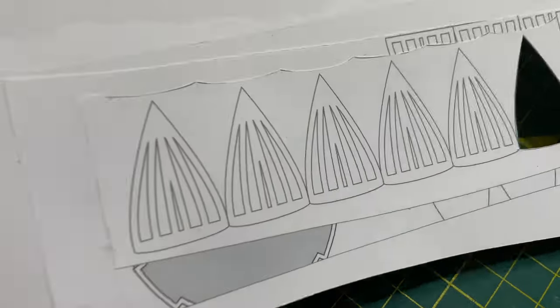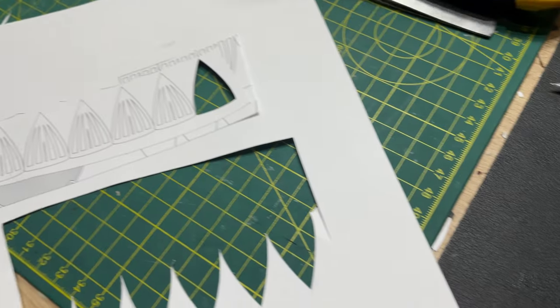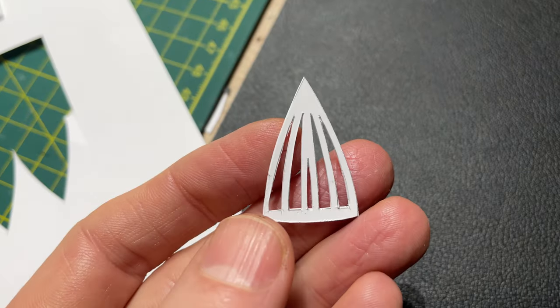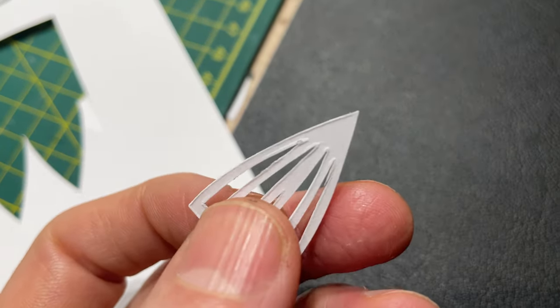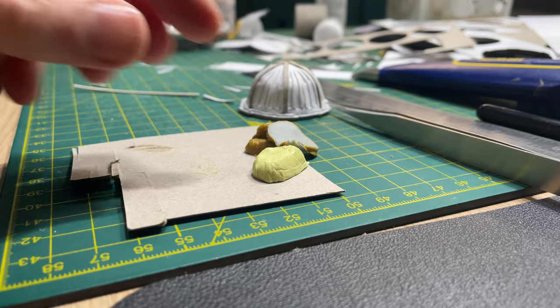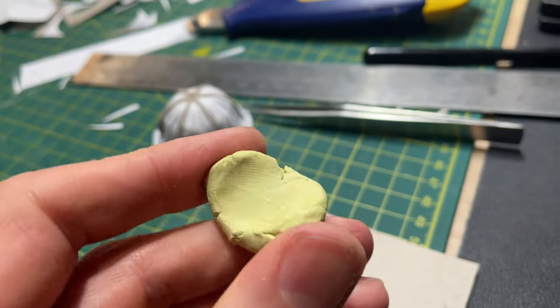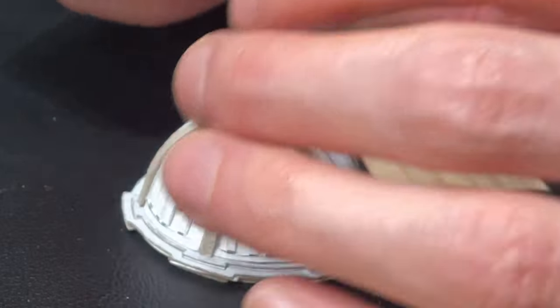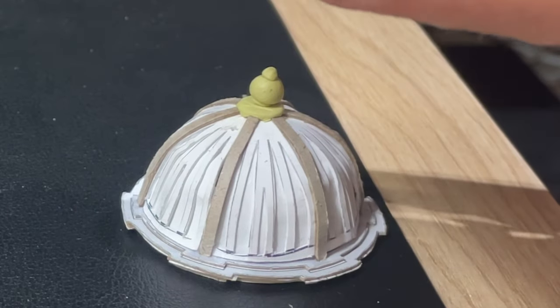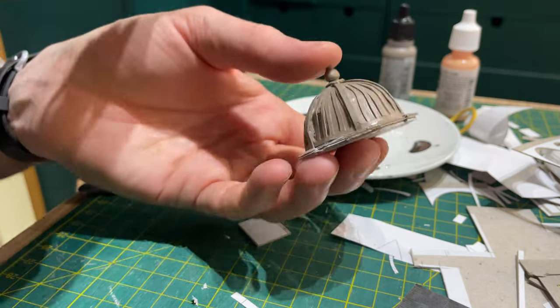Next I printed a version of the petals with slots to cut out. I glued the paper together into a stack of three sheets and then carefully cut them out with the scalpel, and carefully glued these on top of the paper base. I needed a nice ball effect finial for the top. I mixed up a small portion of Milliput and fashioned a little stack of discs and spheres on top of the dome. Once it was hardened I painted the whole thing stone colour.